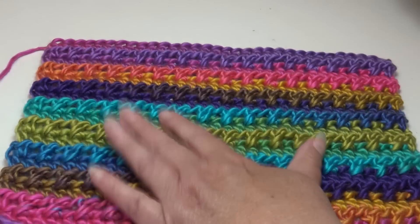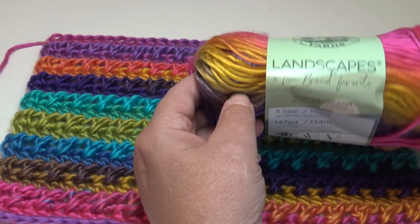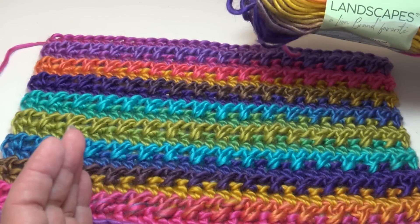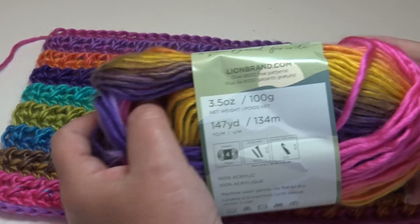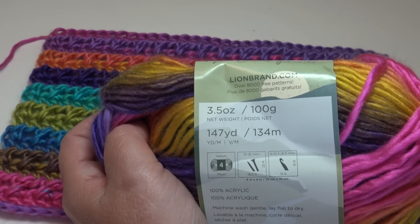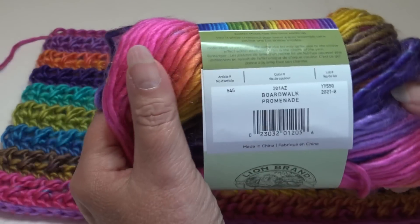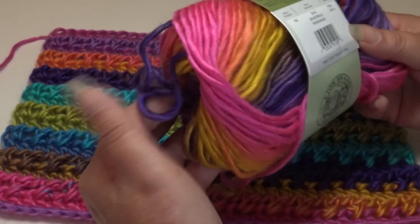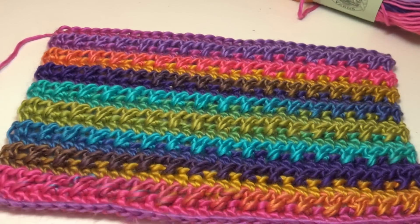This first sample was made using Lion Brand Yarns Landscape. This is a roving style yarn — it works up beautifully, has great stitch definition, and the required hook size is a size K 10.5. The bigger hook really makes this pattern go fast. This is color Boardwalk, color number 201-AZ. Here's what the yarn looks like and what it looks like worked up.